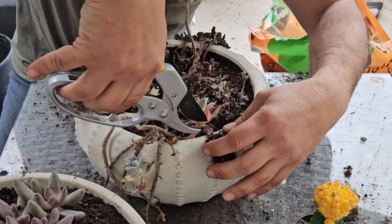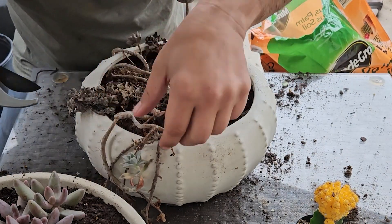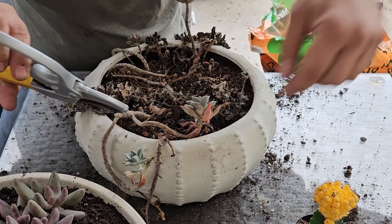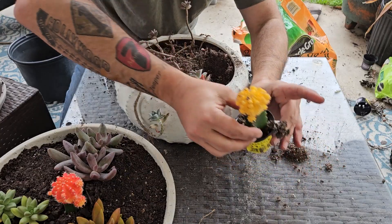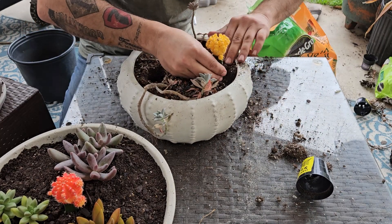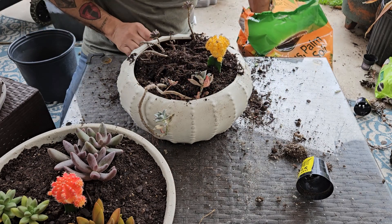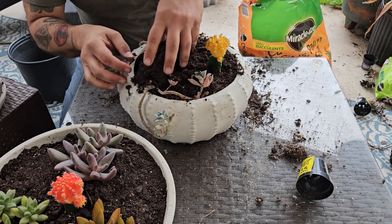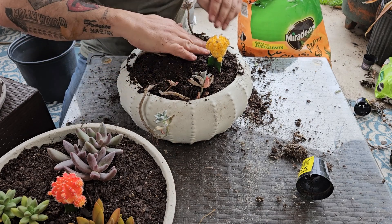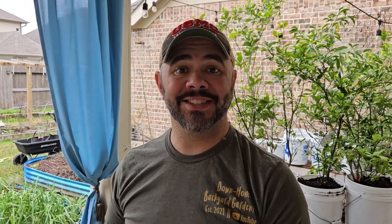I'm just going to cut out the dead ones, making sure not to kill the good ones. We'll go ahead and put this new one in with some new soil, just to give this whole pot an added boost of nutrients. Put that new soil in there and just like that we're done.